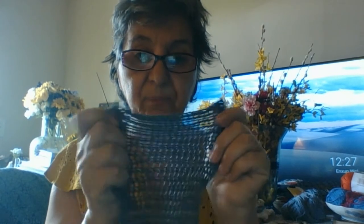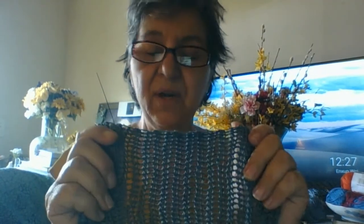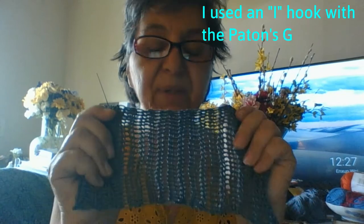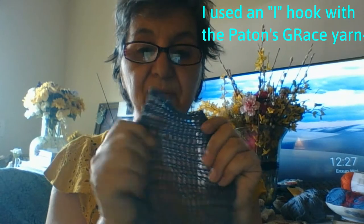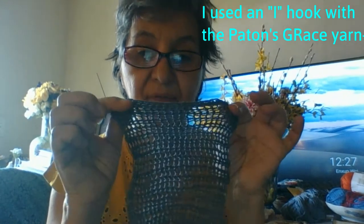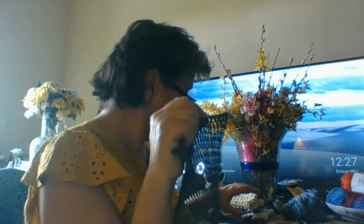I made this for my dog. I used like an I hook for this, and I use this little cloth to cool her off. But look at the stretch to it. So this cloth right here — I'm going to show you some that I made. This cloth started out pretty much close to this size — this one's a little bit larger.